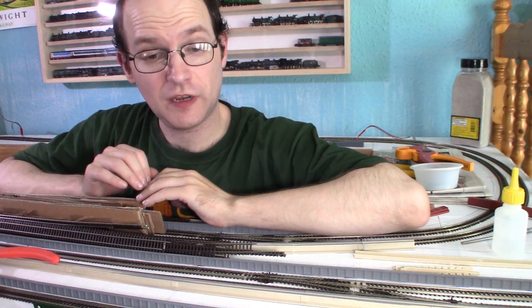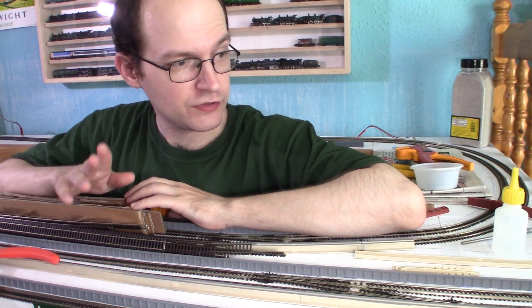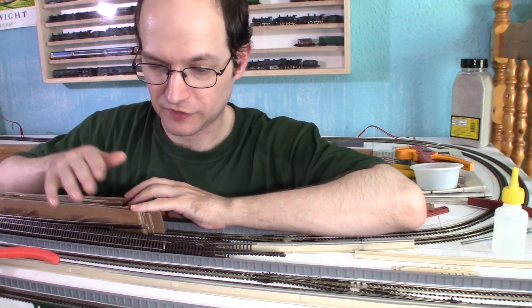Hello everyone and welcome to CrossFit Railworks. My name is James and today I'll be doing some more work on Bozenport. I'll be finally getting around to doing the scenery, which I've been putting off for a little while.